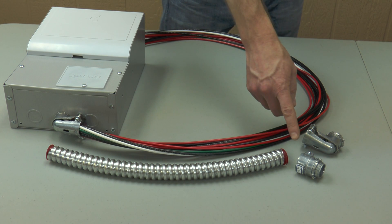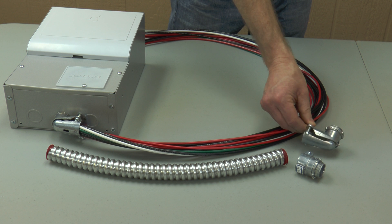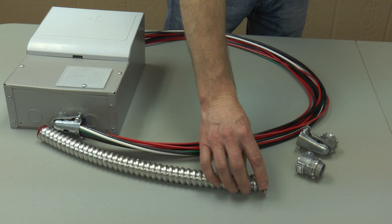Now we can assemble the conduit. We have either a straight or a right angle connector available for the panel end of the assembly. I'm going to use the right angle connector for my bottom knockout. The flexible conduit can be shortened with a hacksaw if you want — just be sure to replace the plastic bushing before assembly.